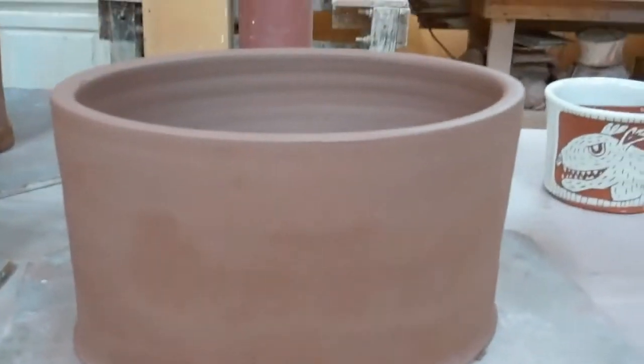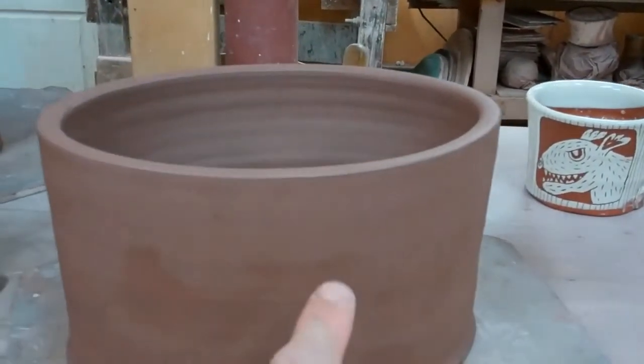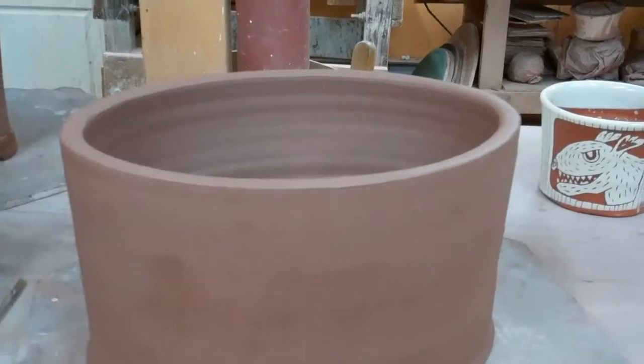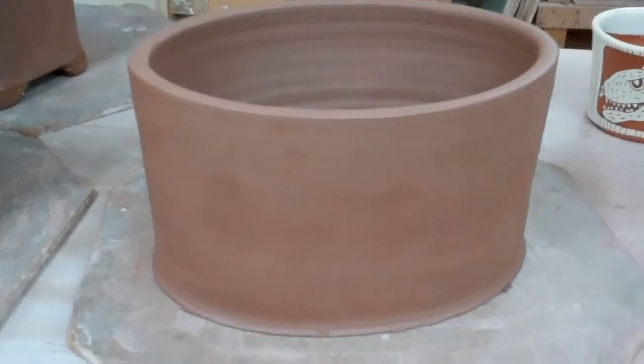This will get a slab on the bottom, a little bit of a domed slab on top, and then I'll cut the lid about here and put some feet on it, and that'll be an oval box.